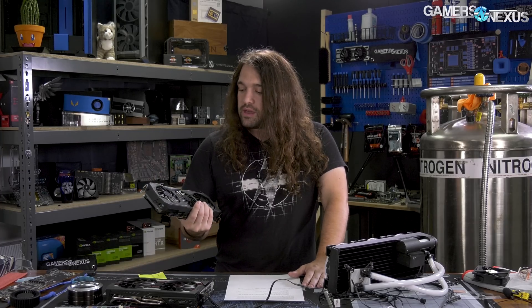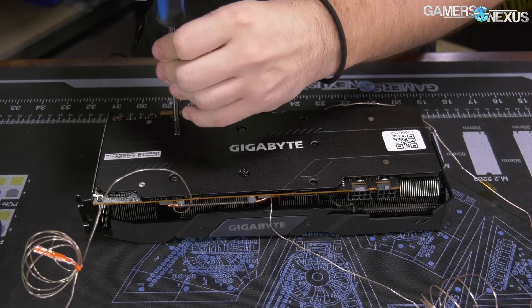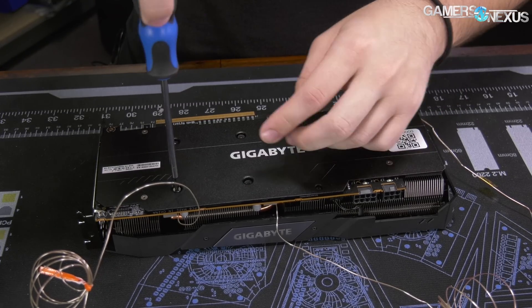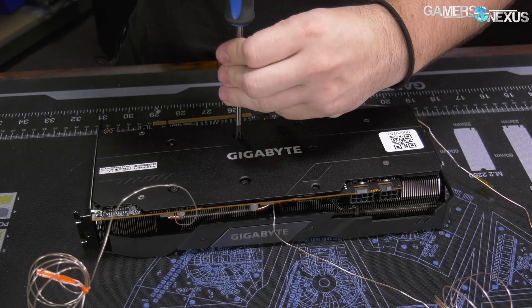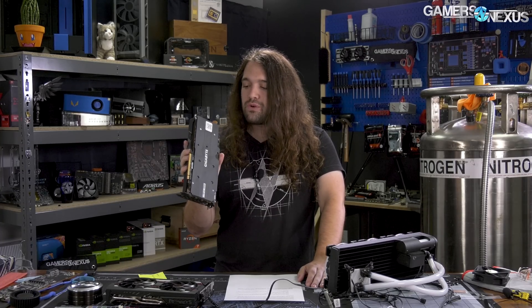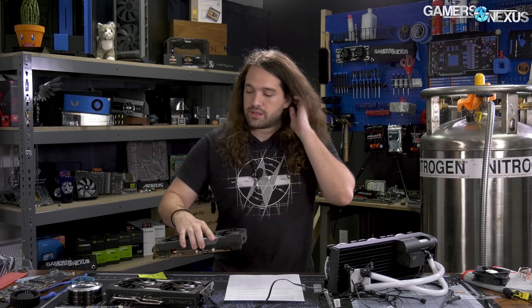So thermals and noise are where it's at for this — that's what you need to pay attention to when comparing card versus card, because you've already decided you want a 5700 XT. Other than maybe some really extreme models, don't expect anything game-performance-wise. We'll talk about the cooler efficacy today. We have a teardown of the card going up separately. There are no warranty-void-if-removed stickers on it, so Gigabyte, good job. It's four screws plus three more for the heatsink fan mounting through the back plate through the PCB for support.